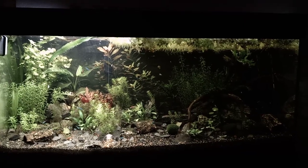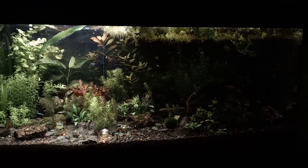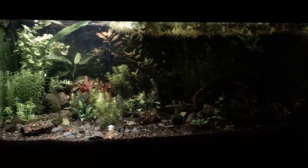Hey, what's up you guys? It's Bjorn from Triassic Park Troops again and today I got a new video for you guys about the 180 liters tank, the big tank.